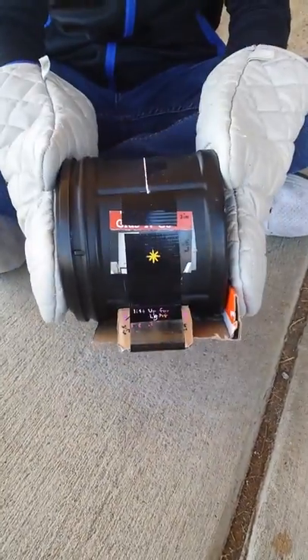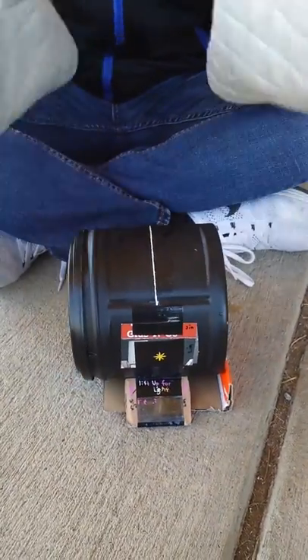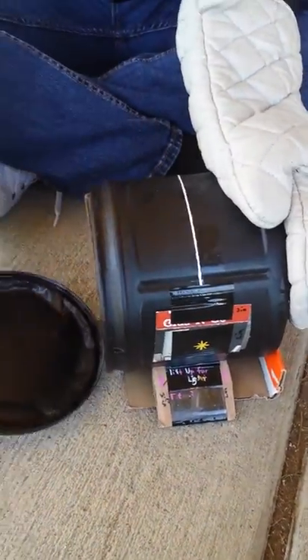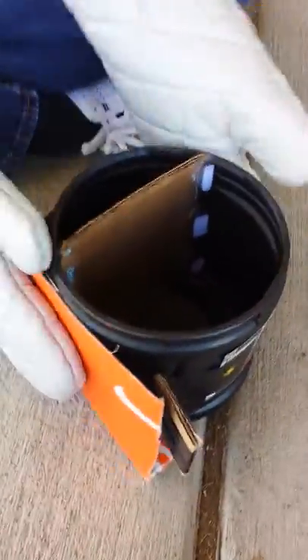Now we're going to demonstrate how to load the camera. To load the camera, all you have to do is take off the tape, and as you can see you have the piece of cardboard stuck to the velcro. All you have to do is apply a little bit of pressure and it comes out easily.